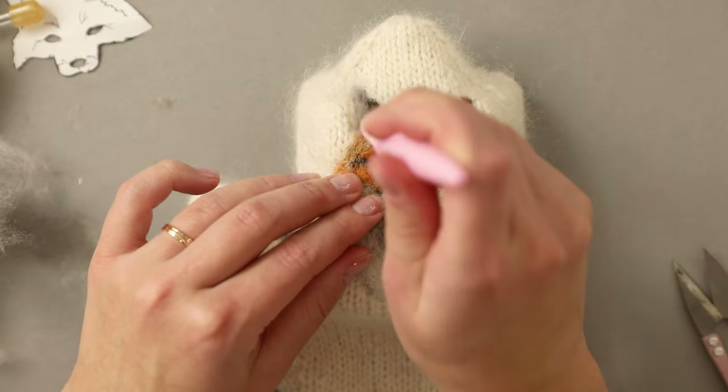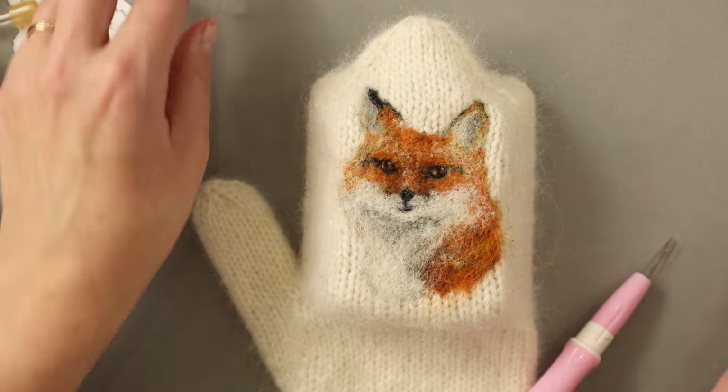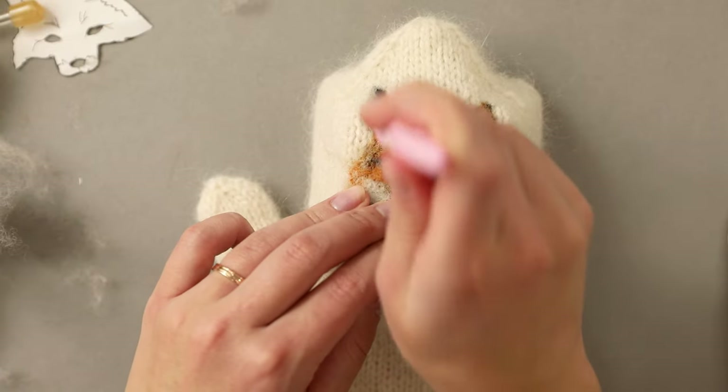It looks like I forgot to finish off the other ear, so I'm using gray to define the shadow and then I will add the white fluffy bits.